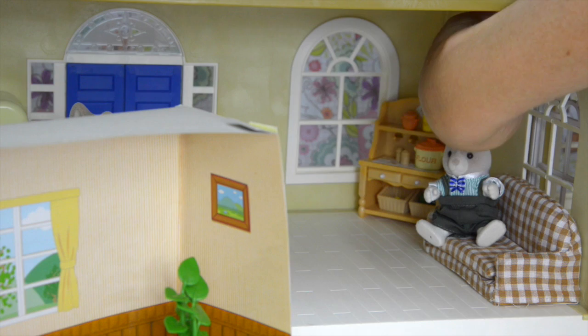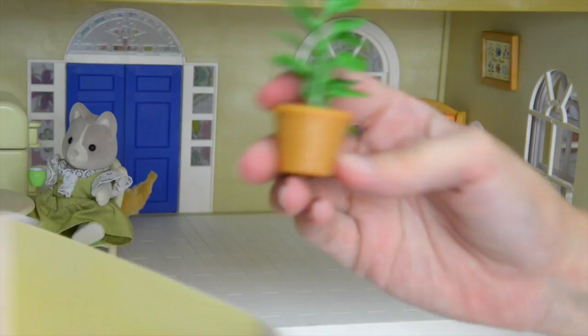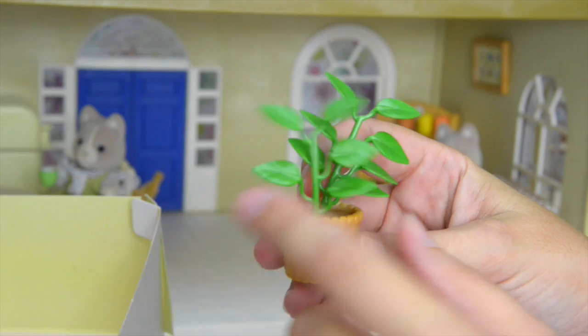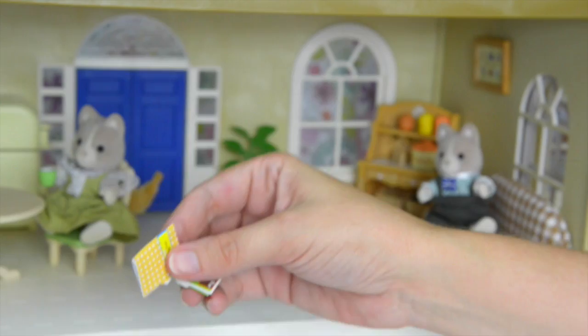Let's see — that's a little bit high, let's slide it down so they can look at flowers all day long. We'll get the plant out next. It's a very rubbery little plant and it'll add some lovely green to the kitchen. We might put it over here near the front door — there, that looks really cozy.